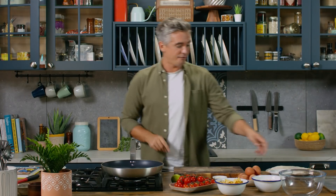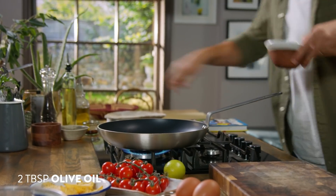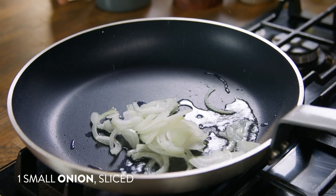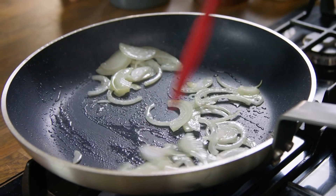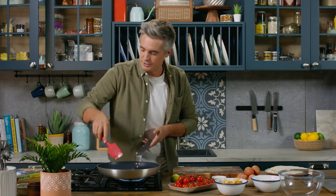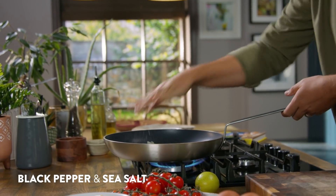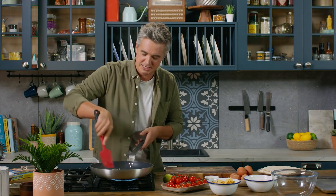We're going to start off by frying our onions in a pan. Into a hot pan with a little bit of oil. Once that pan is nice and hot, get in there with the onions, season them up with some black pepper and some salt. The great thing about this recipe is that it all comes together quite quickly and quite easily.